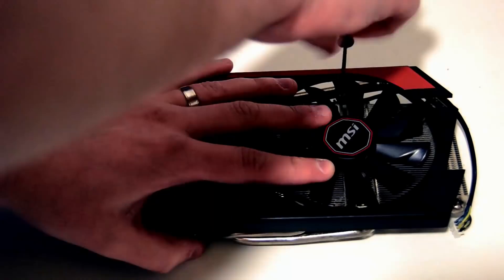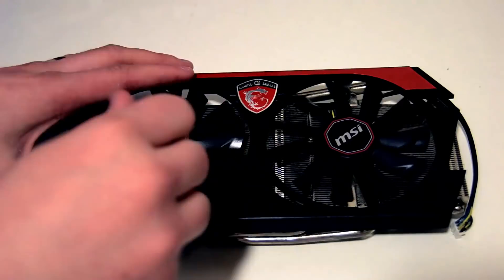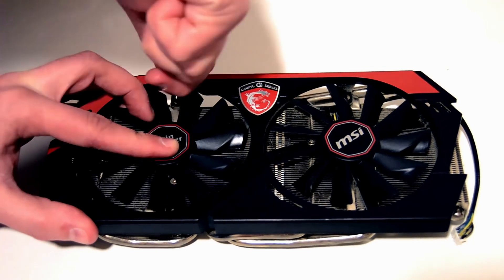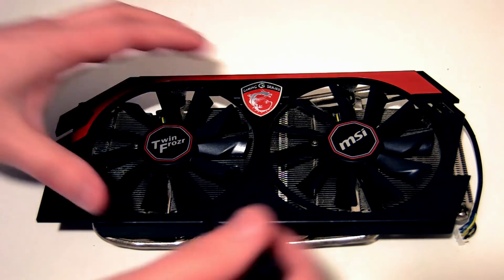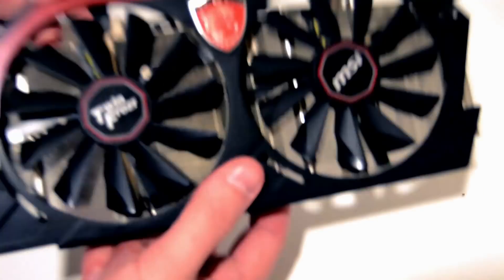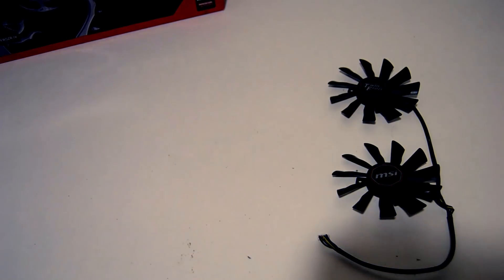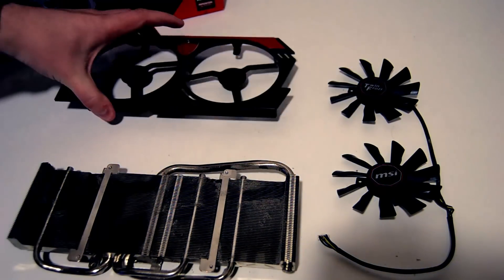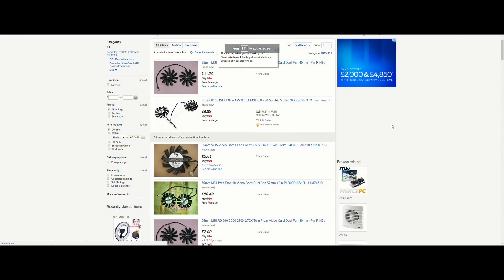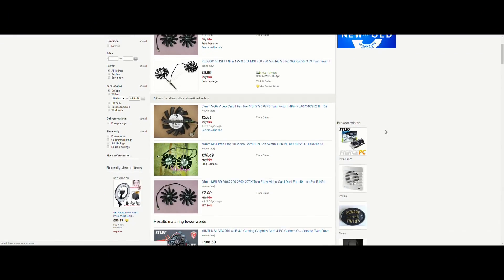The fans, shroud, and heat pipe arrangement are all intertwined, so we need to remove everything to give this card a good deep clean. Each fan is simply held onto the shroud by 3 screws, but the cables are routed through the heat pipe, so you've got to get everything disassembled at roughly the same time. Both fans are connected to the card's PCB with a split cable and a 4-pin connector. Thankfully MSI Twin Frozr cards are wildly popular, and MSI actually use the same 2x 90mm fan arrangement on a number of cards in the Twin Frozr 4 range, so finding a suitable replacement isn't really going to be a struggle.